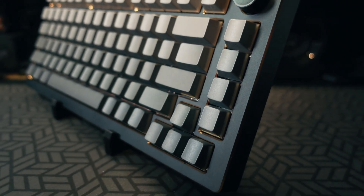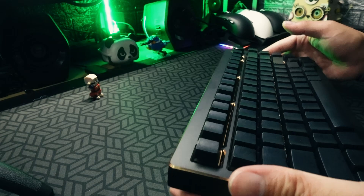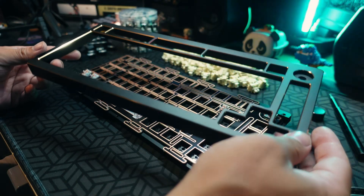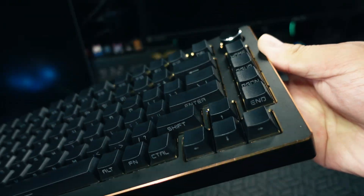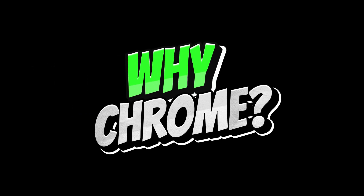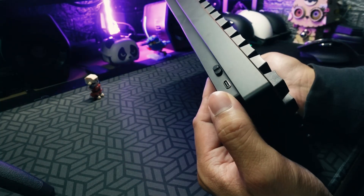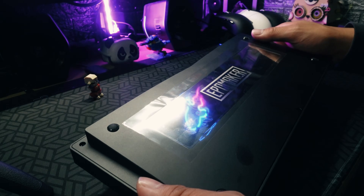Now let's talk about the design and build quality. First and foremost, it is built like a tank — very solid and heavy because this is a full metal 6063 aluminum housing that weighs around 2.2 kilograms. There are three more colors besides this one: purple, pink, and blue. I really like this anodized black with gold chrome accents, which makes it look more premium and appealing. The surface is very smooth but prone to fingerprints and smudges, so you'll want to wipe it down after use. At the back there's a power toggle switch in black, and a magnetic dongle pocket for the USB receiver, with the Type-C port located at the leftmost side.